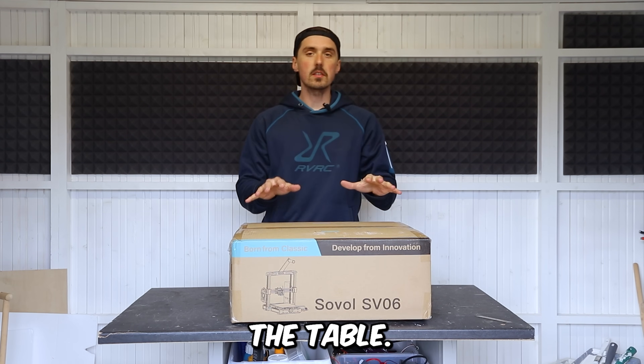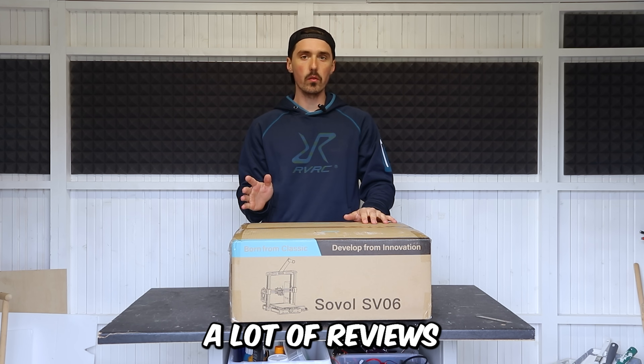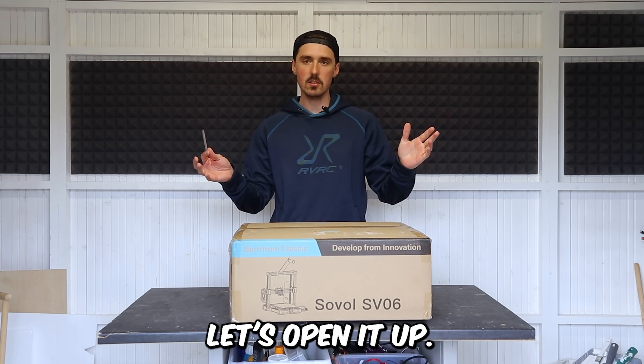Alright, a new 3D printer on the table — it's the Sovol SV06. There's been a lot of reviews already done on this 3D printer, but this is gonna be my take, so let's open her up.